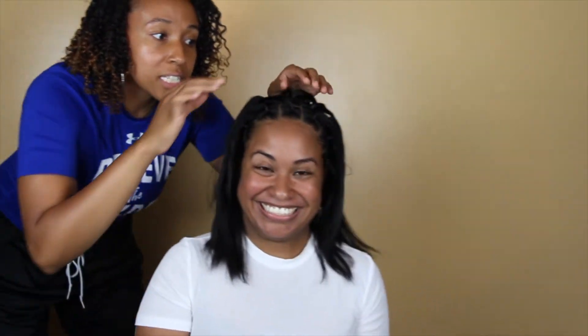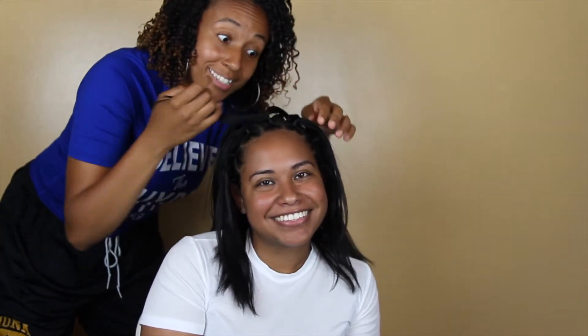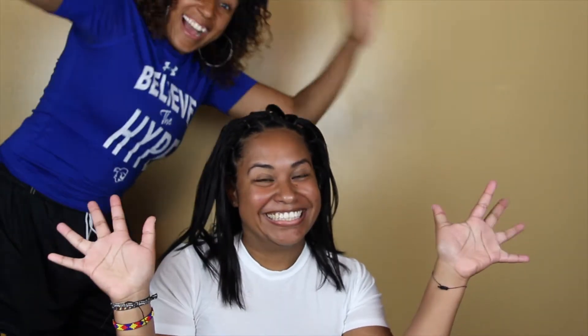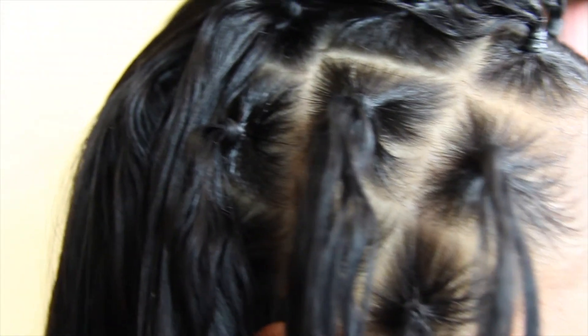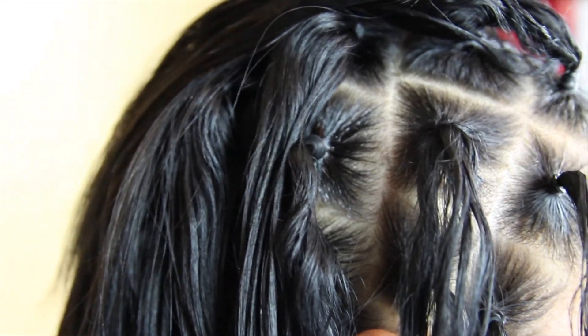So we just finished doing all of the little parted sections with the rubber band, and they're all over her head. Now we're going to start the braiding. I wanted to give you a close-up of the parts that I did for her hair and the little ponytail that she has all around her head.